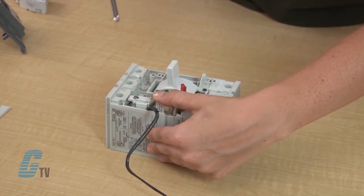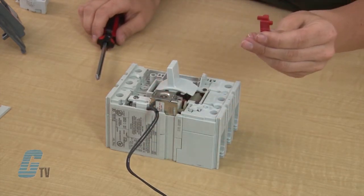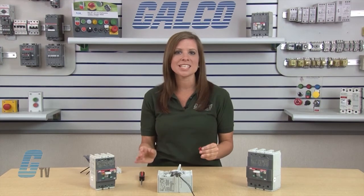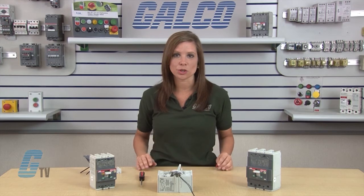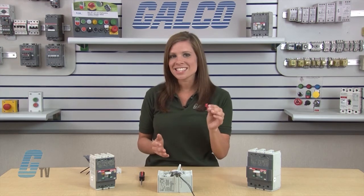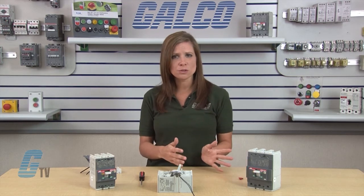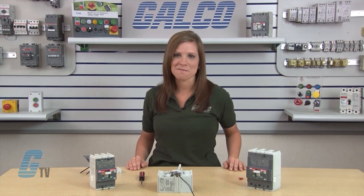When holding the UVR unit in place, the installation tool may become loose and fall out. This is acceptable, providing that the UVR unit is being held in place by hand until it is fastened to the circuit breaker's frame. Once the UVR is installed, the installation tool will no longer be needed. It may be kept for future servicing of the UVR and breaker or it may be set aside for recycling.